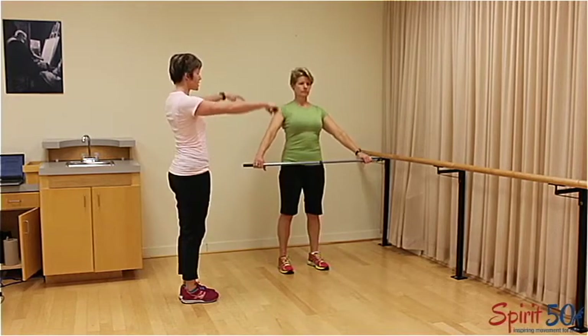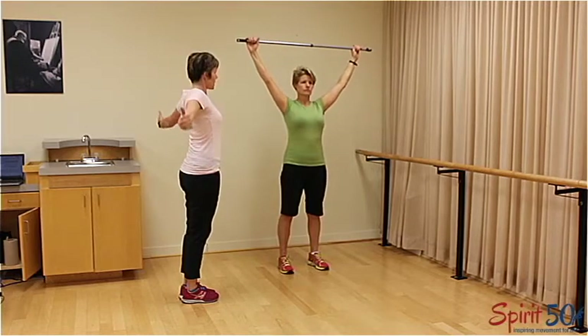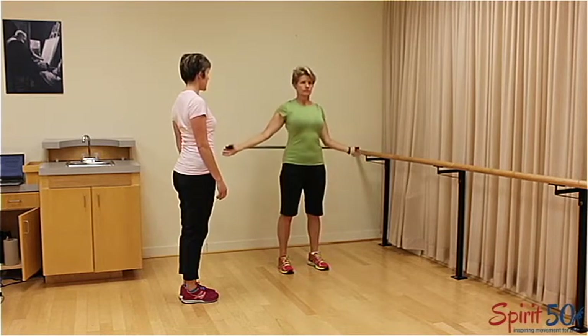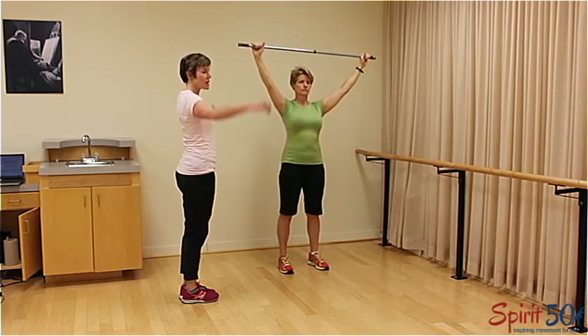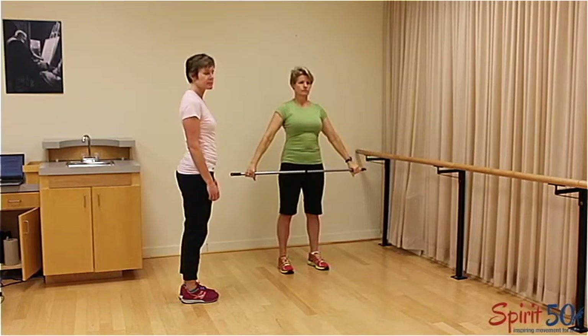Nicely done. If you like, you can bend the elbows a little bit and then lift back up. As Sandy's shoulders get more and more flexible, she'll be able to keep a straighter arm as she brings the bar back.